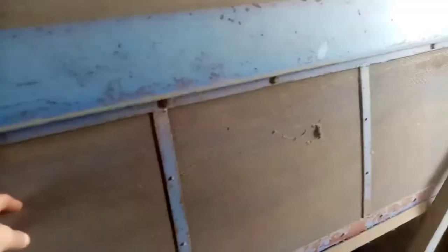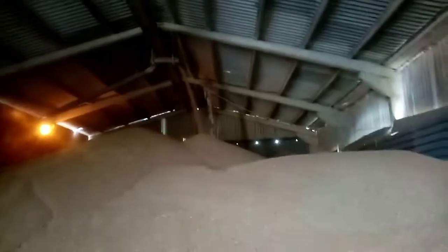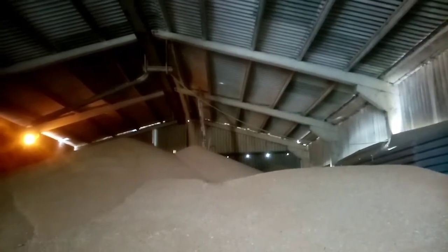Then it comes through here and draws in air through here to cool the grain. It then comes down the conveyor belt and is dropped on the heap of wheat up there — dry, or hopefully dry anyway.